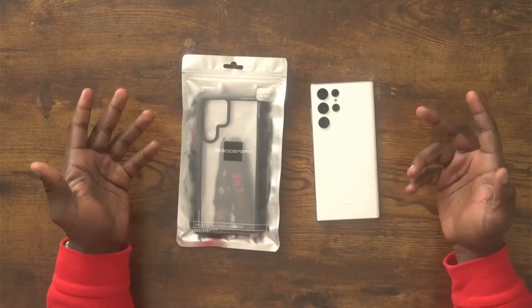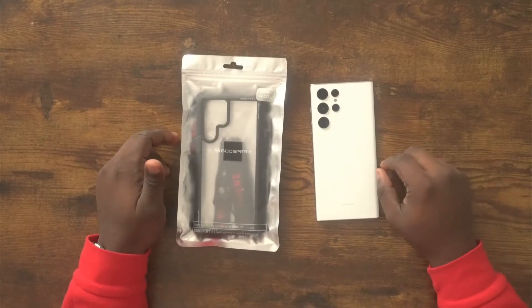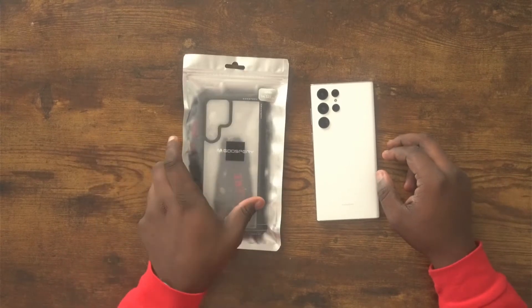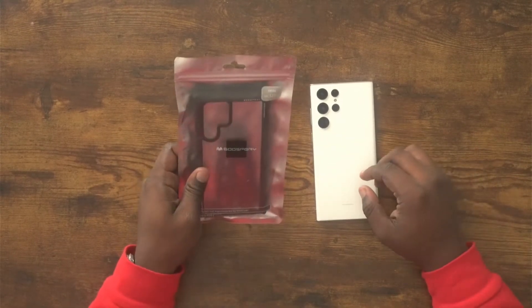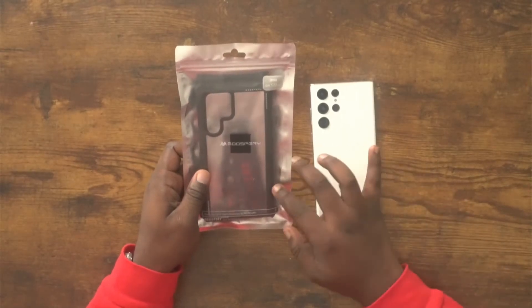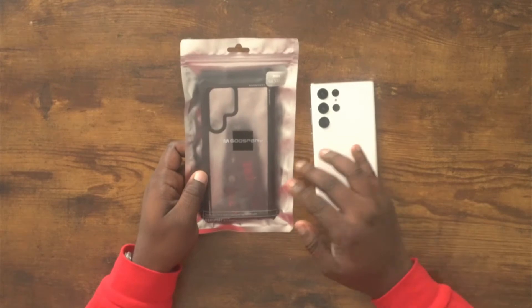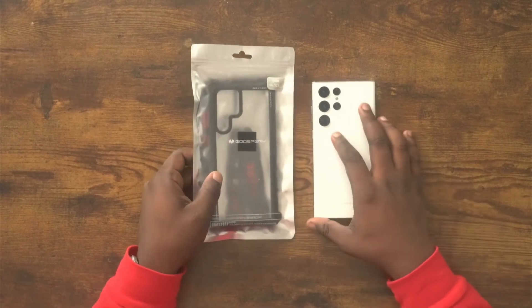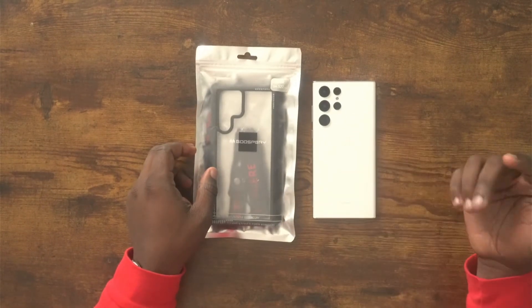What's up YouTube, my name is Galen and this is Galen's Gadgets. I'm back again with another case video. This one is coming from a company called Gooseberry - they made my favorite silicone case I've ever experienced on any phone, and they have a bumper case as well, which is what I'm going to review today. Let's hop into it.